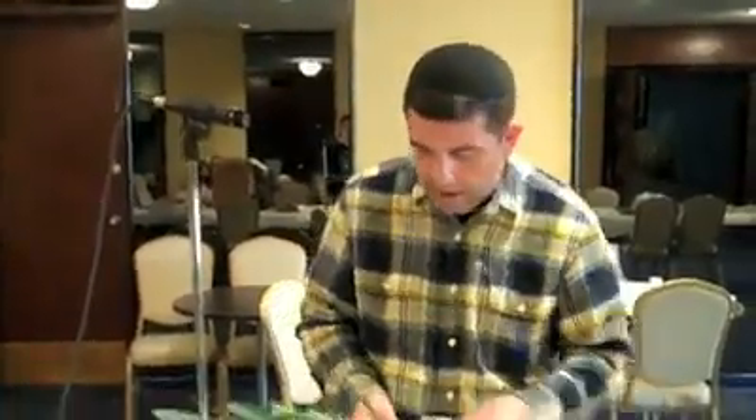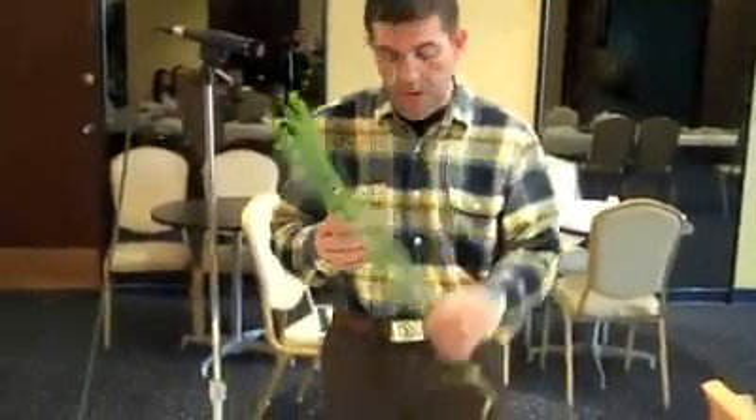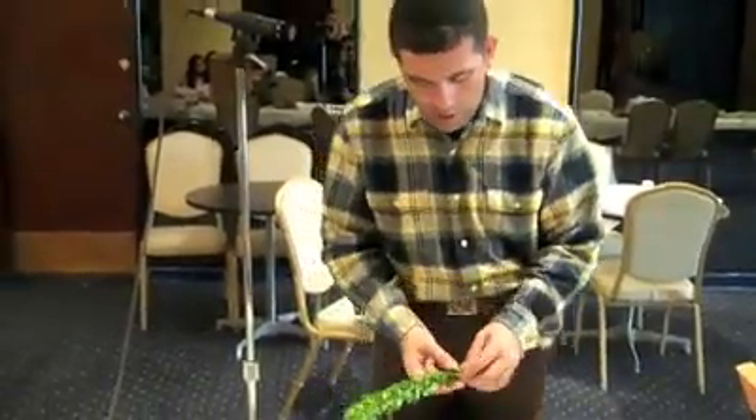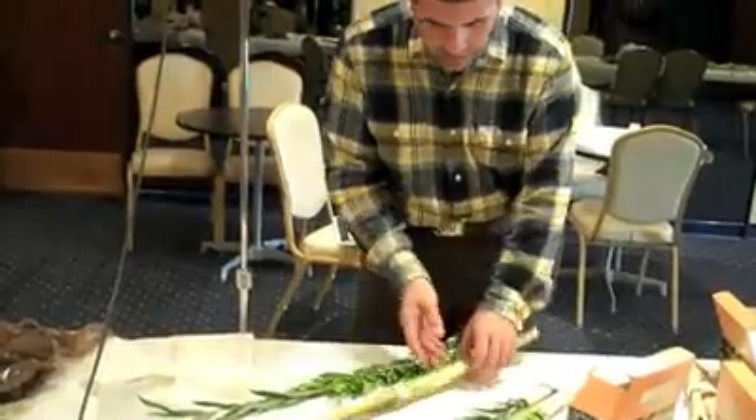There is another way to set up the lulav and etrog — that is the traditional Ashkenazic one I just showed. The Sephardic one will take the lulav and etrog using the same exact four species, and rather than using the holder, it will take the Hadassim and the Aravot and set them up right at the base of the lulav.